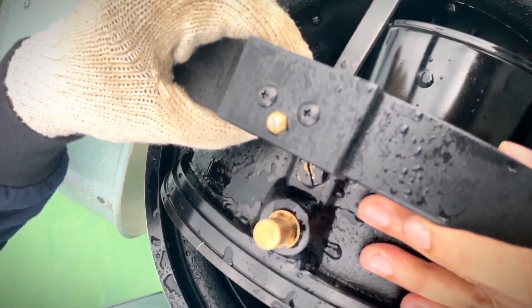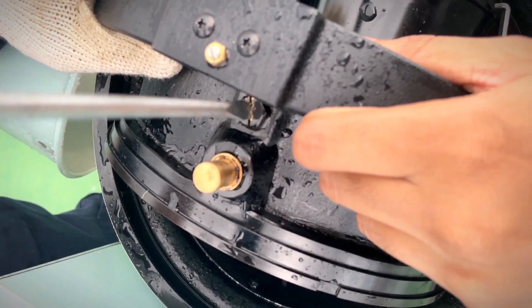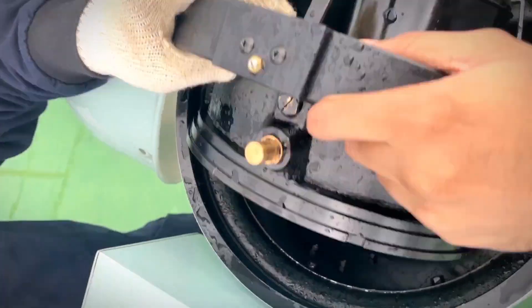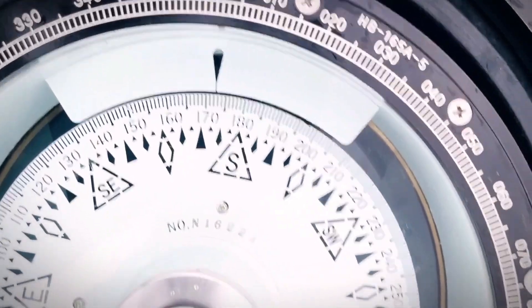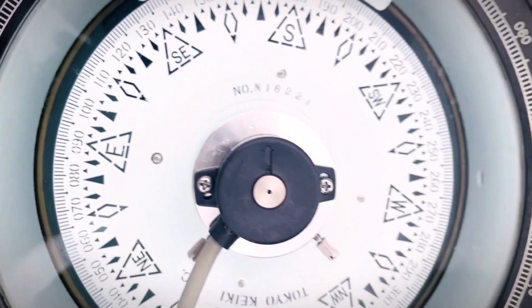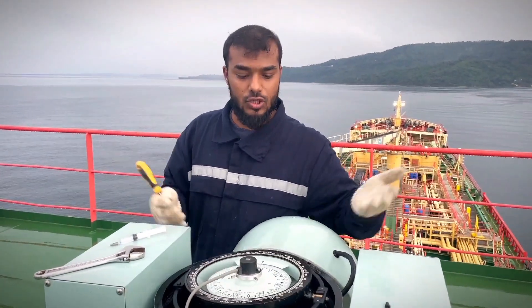Now there are no bubbles. We are successful — there are no more bubbles at all. The job is done and you can fix it back.